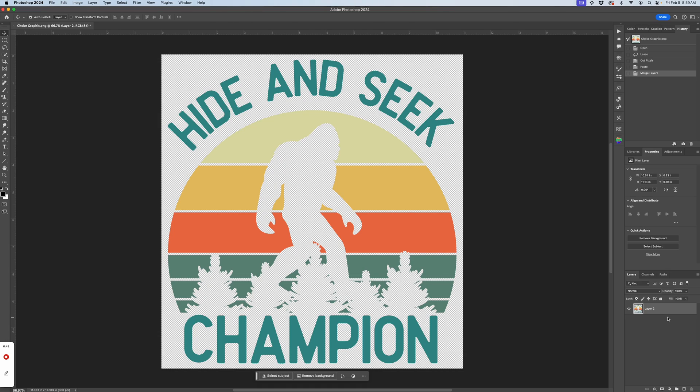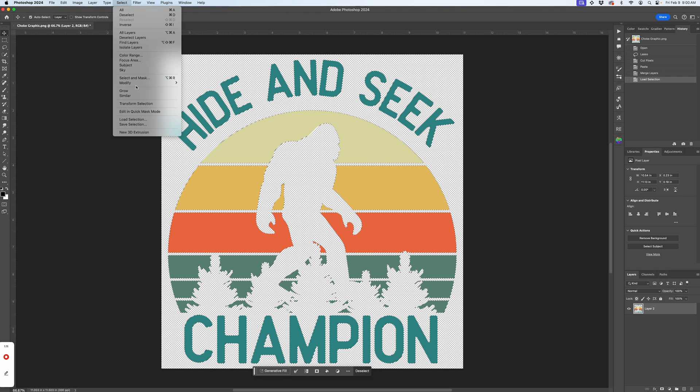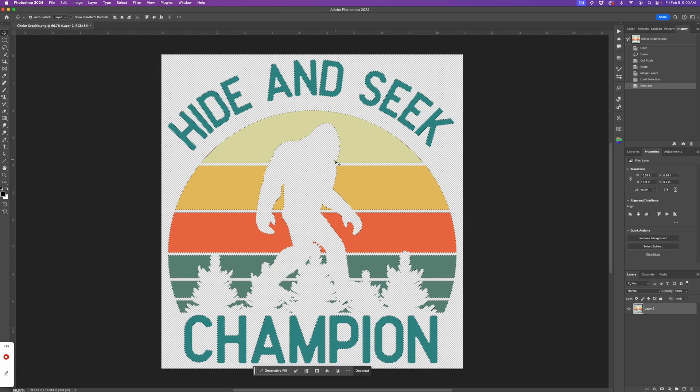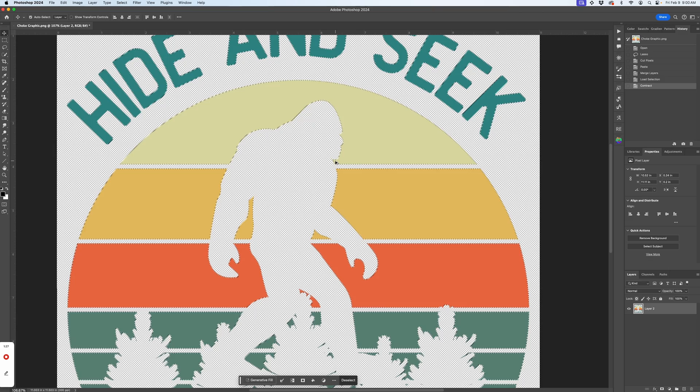Now hold down Command or Control and click on the image icon in the layers panel. This will select everything that isn't transparent in the layer. Next, we'll set our choke by going to Select, Modify, Contract, and here you select the number of pixels you'd like to choke. I'm going to select three and click OK. You'll see the little line that looks like marching ants shift in on all the edges — that's where your white underbase will end.